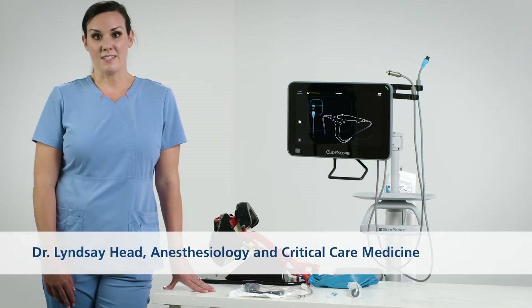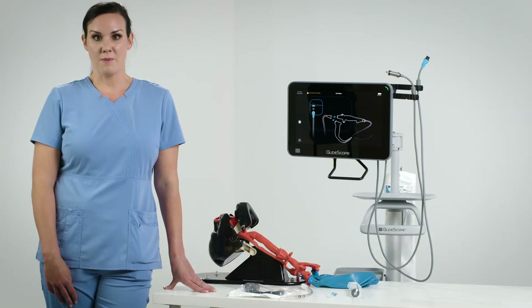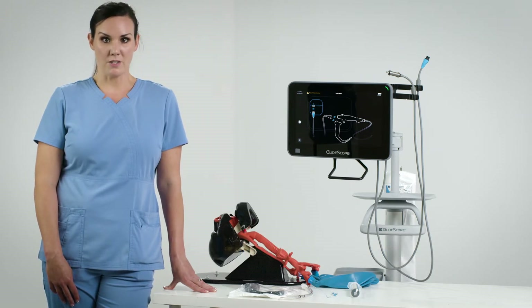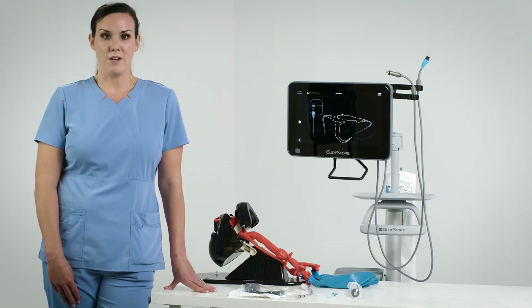Hi, my name is Dr. Head and I'm an anesthesiologist. Today in this video, I'd like to show you a technique for intubation using the GlideScope B-Flex 5.0 millimeter scope, the GlideScope Videolaryngoscope, and the GlideScope Core 15 monitor.